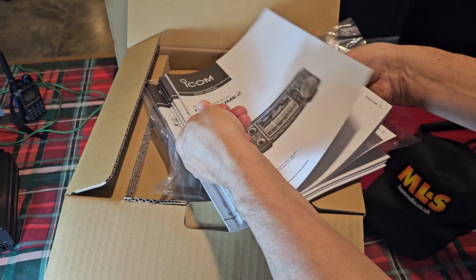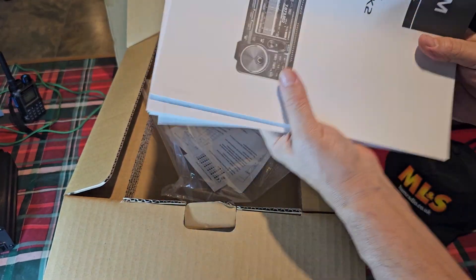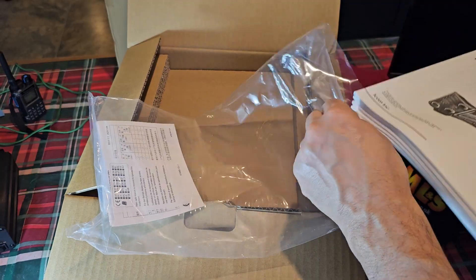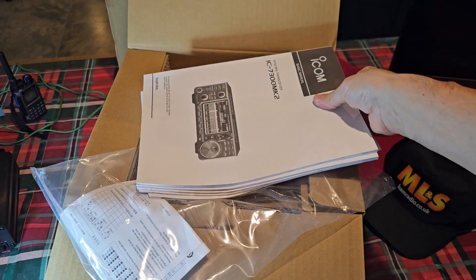And the online manual, I believe, is in colour. Lots to look at. I do read the manuals, though I tend not to read them straight away — I go back to them when I start to get a bit stuck.